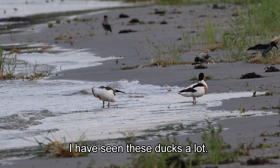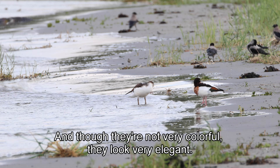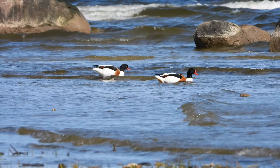I have seen these ducks a lot. They are pretty huge in size, and though they are not very colorful, they look very elegant. And I love them. Happy naturing, and see you later!